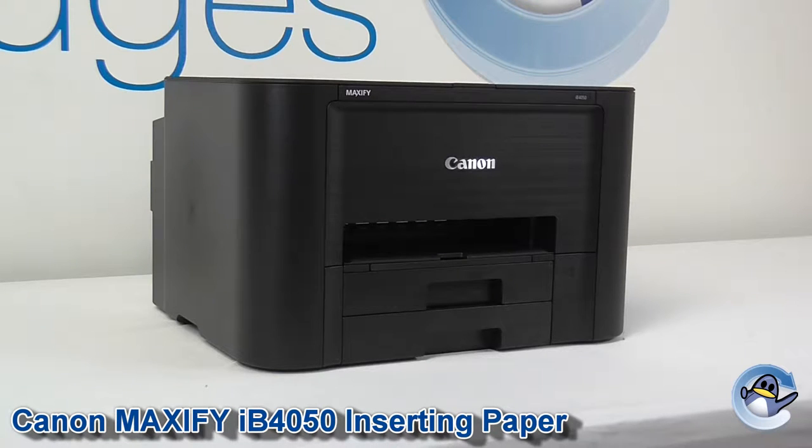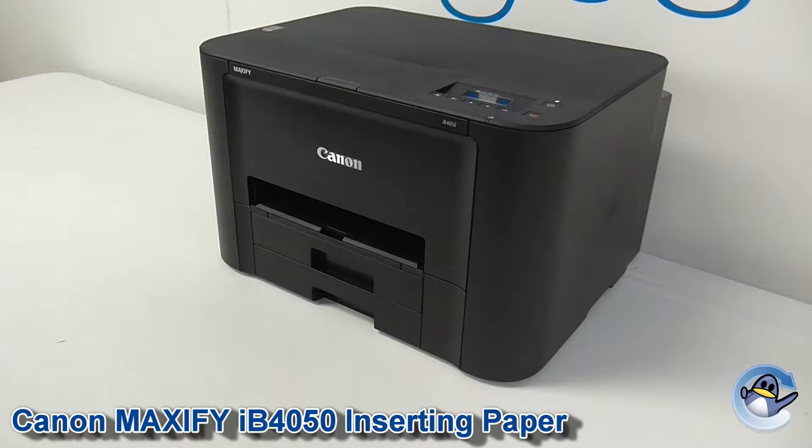Today I'm filming a video I never thought I'd have to do, and that's how to put paper in a printer. We're doing this with the IB4050 purely because it took me by surprise, so I figured I'd share.